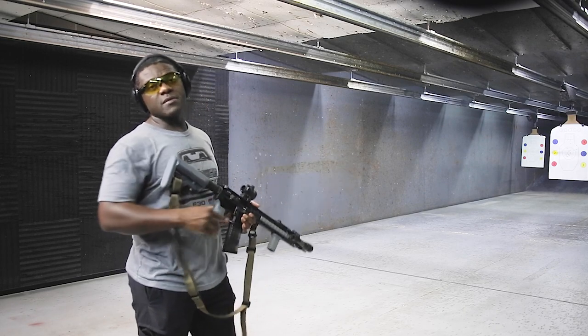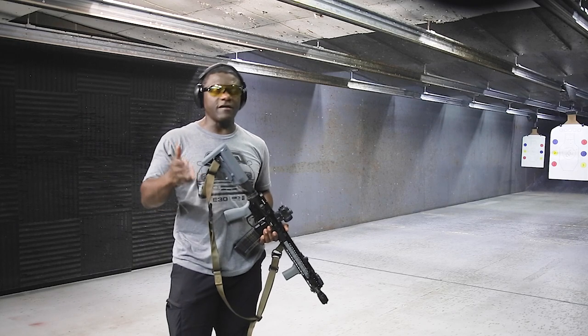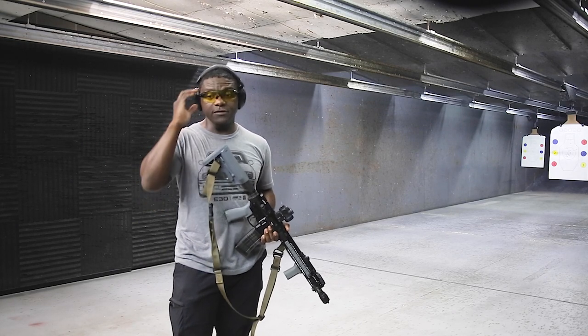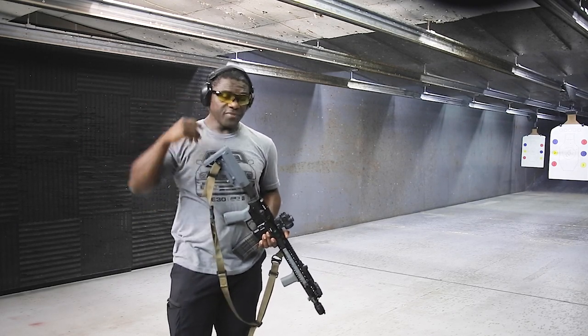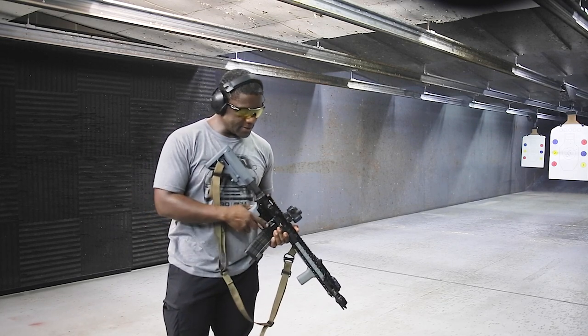I did forget to mention — the ammunition I'm using is just regular 5.56, 55 grain. No difference — same grain weight on both magazines.